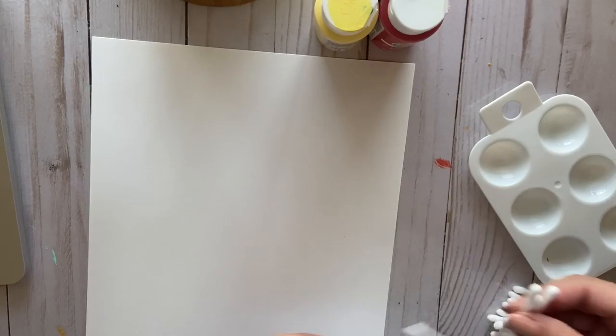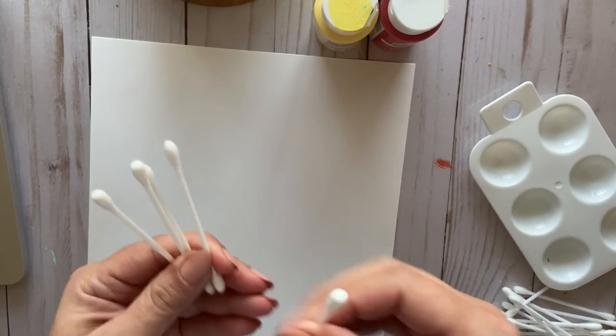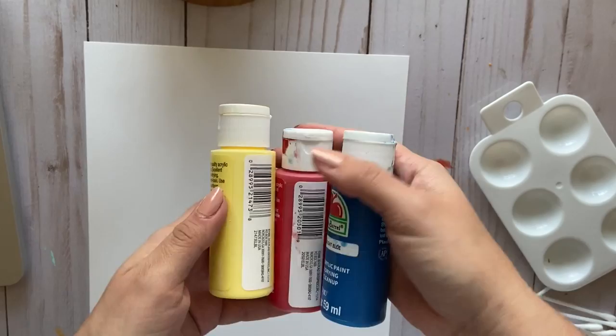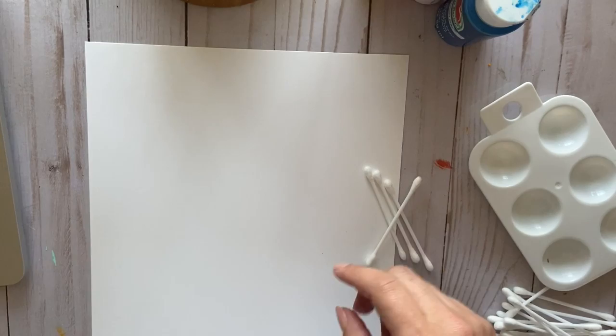You're gonna need cardstock paper that I put in your package, your q-tips that I put in there as well — I think I put about four of them. And if you have the tempera paint that I put in the ziplock bags, they're the primary colors. You can use the primary colors or any color or type of paint that you have.